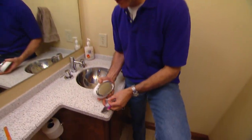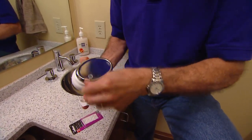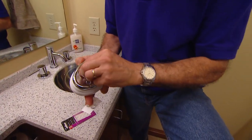Go out and buy a package of rubber bumpers — these little peel-and-stick rubber bumpers — and put four on the bottom of the soap dish, just one near each corner.